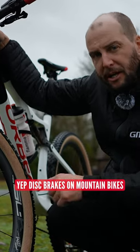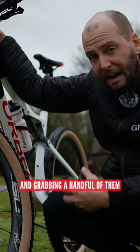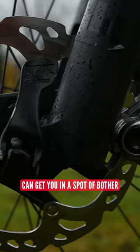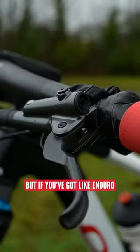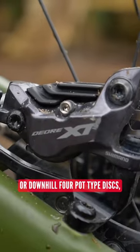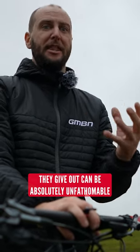Check out these beauties. Disc brakes on mountain bikes these days are some pretty powerful things, and grabbing a handful of them can get you in a spot of bother. These XC brakes have got plenty of power to slow me down, but if you've got like enduro or downhill four-pot type discs, well then the amount of power that they give out can be absolutely unfathomable.